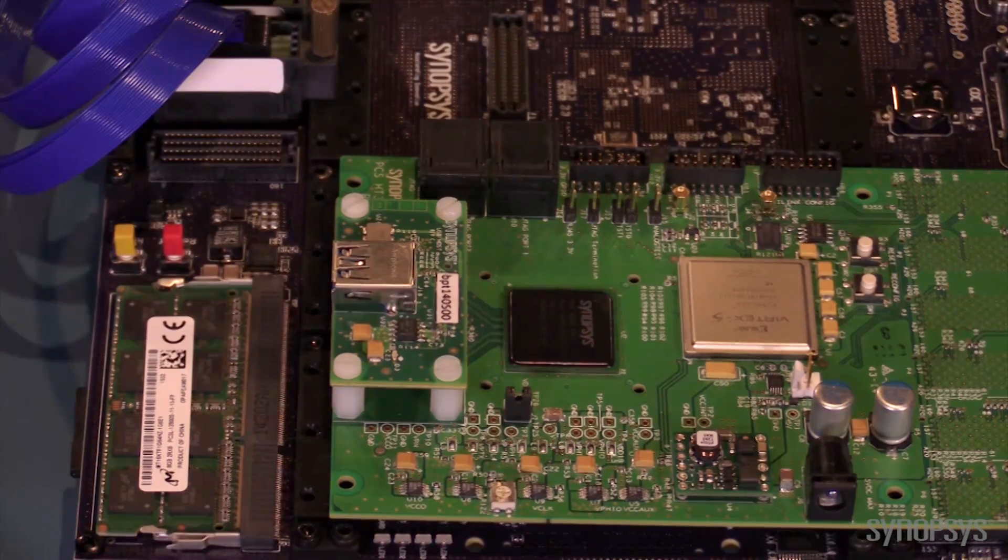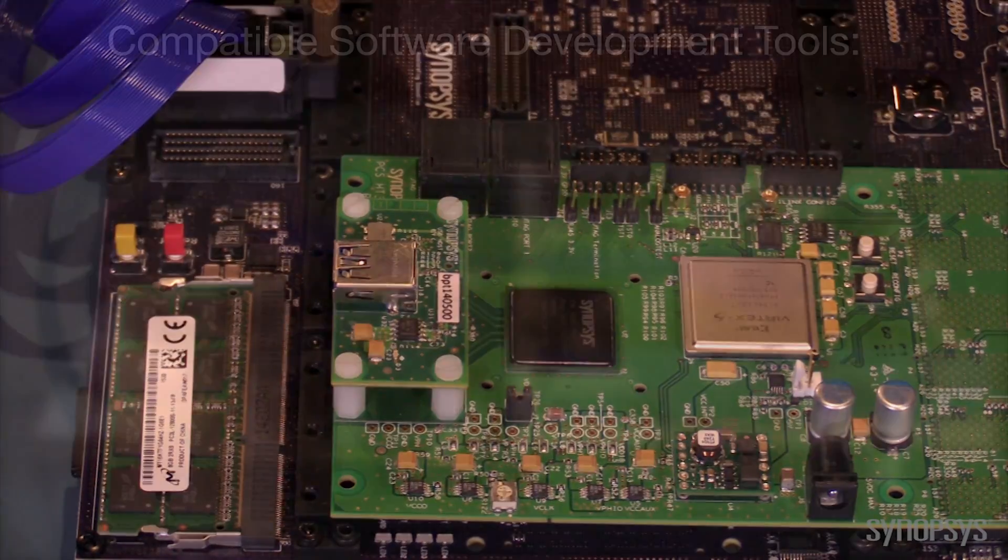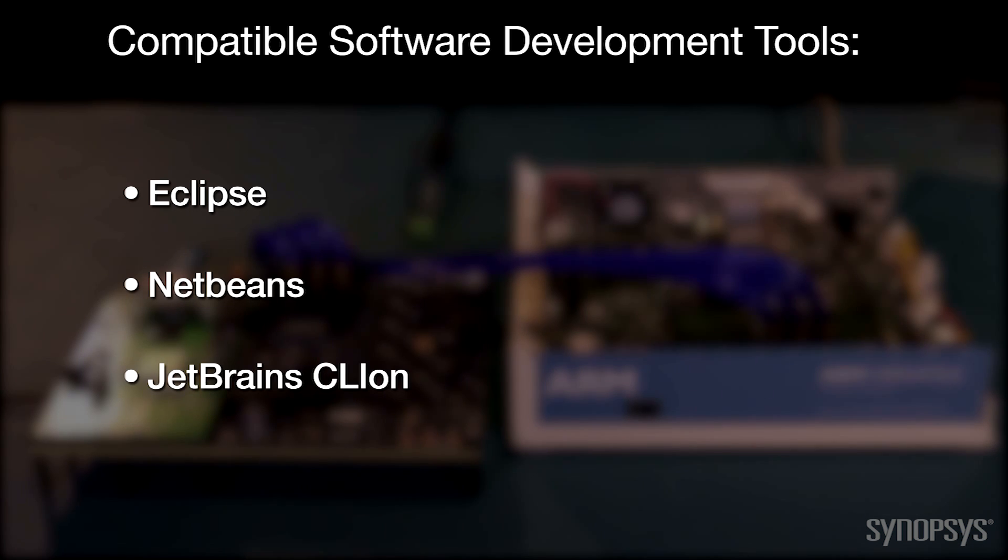The USB 3.0 5 daughter card includes real-world IOs which allow you to connect the hardware prototype to devices like a commercial USB 3.0 stick. This setup lets you develop, integrate, and test your IP in the context of the Linux kernel mainline OS working out of the box.